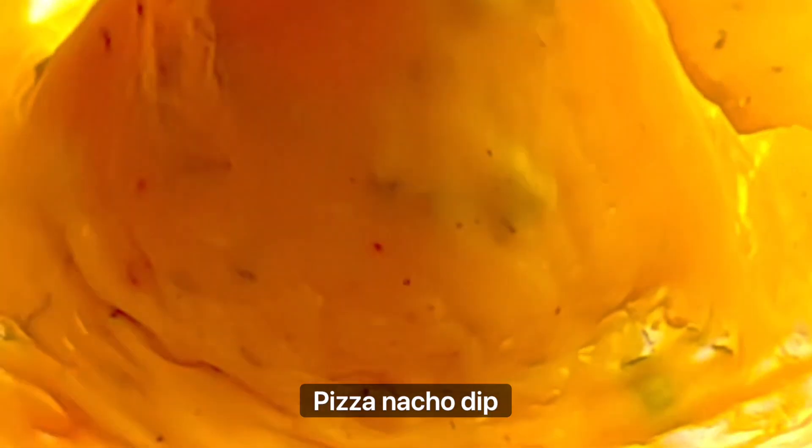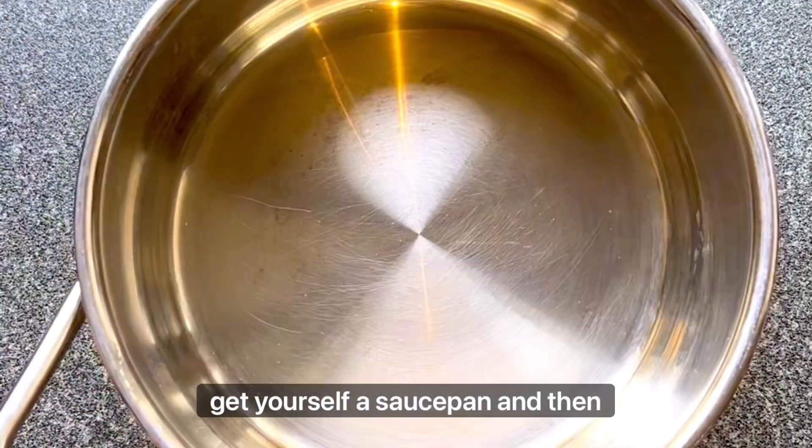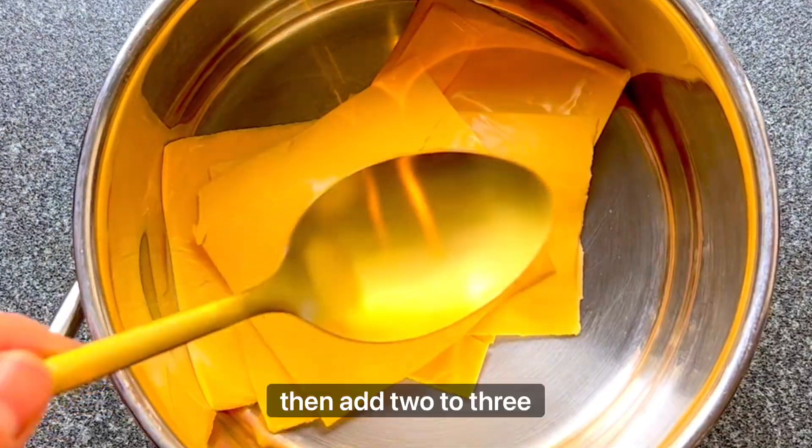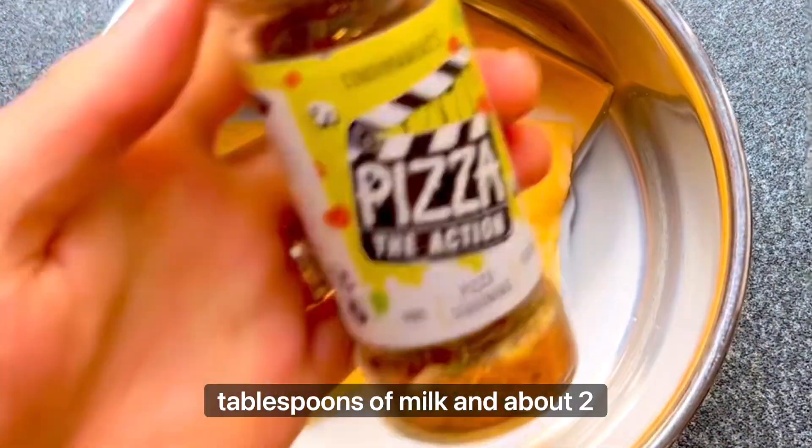This is a three ingredient pizza nacho dip. First get yourself a saucepan and then unwrap and add five cheese singles. Then add two to three tablespoons of milk and about two teaspoons of our pizza the action seasoning.